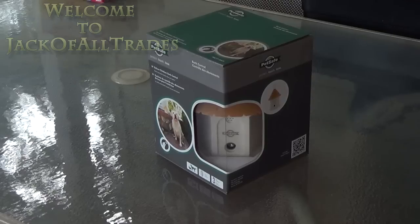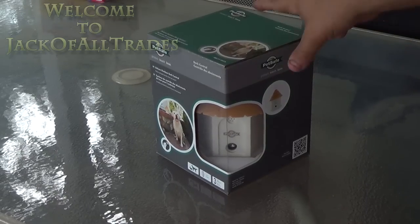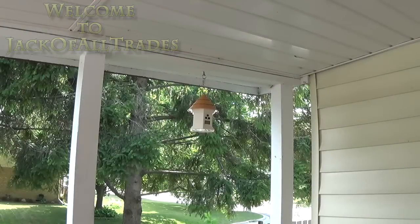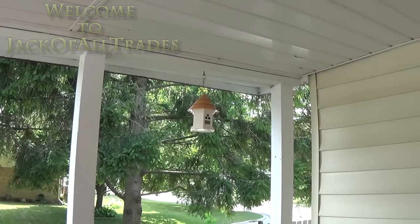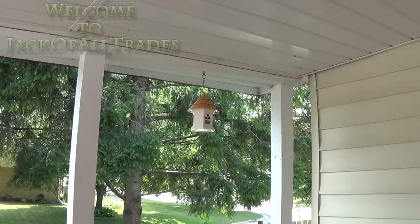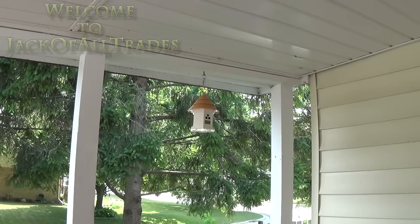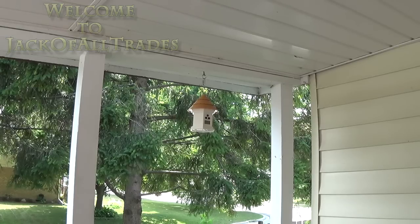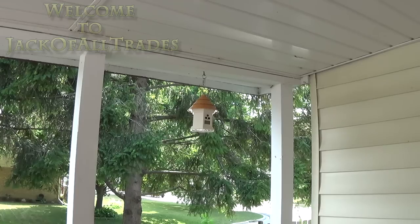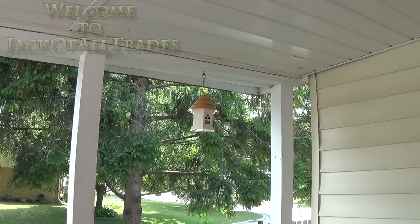We will show you an unboxing, even though I've already unboxed it, and we will show you how it operates and what it's supposed to do. According to the claims of the company, it's supposed to stop dogs from barking. It sends out a non-audible tone that the dogs can hear but you can't. So every time the dog barks, it will trigger the tone and the dog will remain quiet.